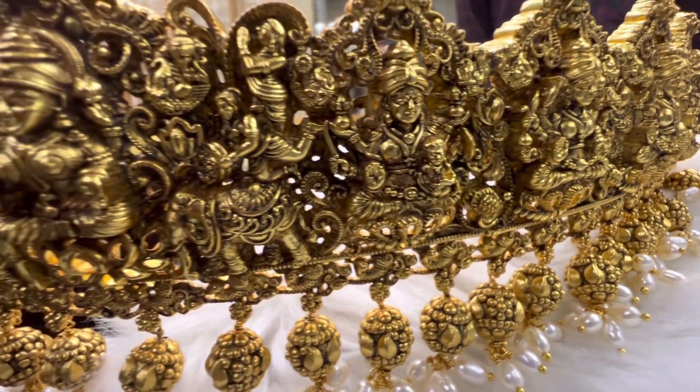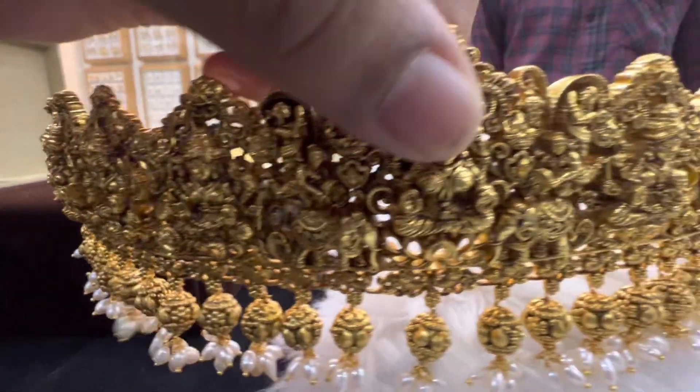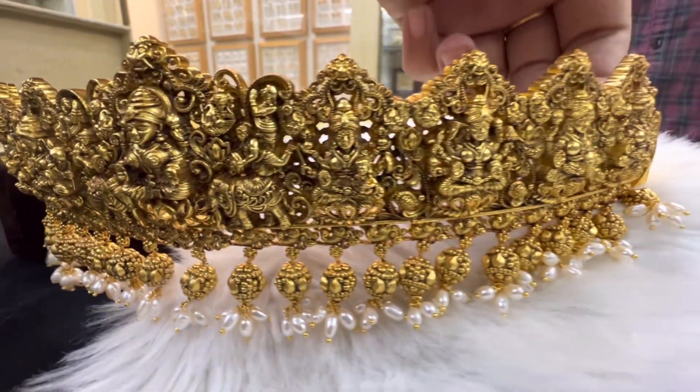It is a super duper collection in Nagas. The first one is rice pearls — only rice pearls.